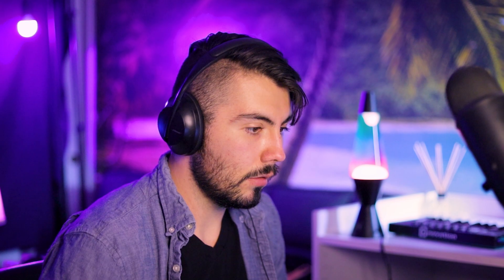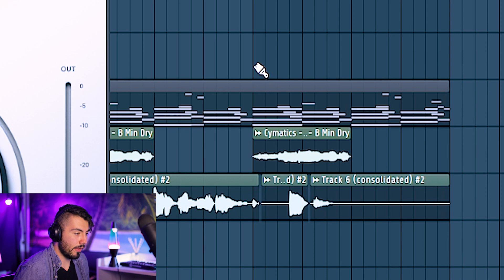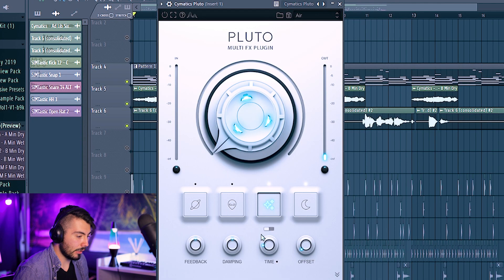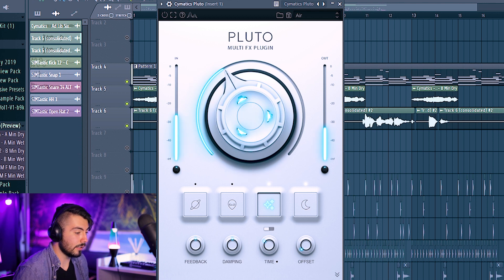Let's try out Moon One — that sounds pretty good. Some presets definitely have a lot of mod effects on them. I think Air is my favorite in the reverb section, and you might want to add a little delay with it. I really recommend going through the presets to find what you like and expanding from there until you get a firm grasp on the plugin.